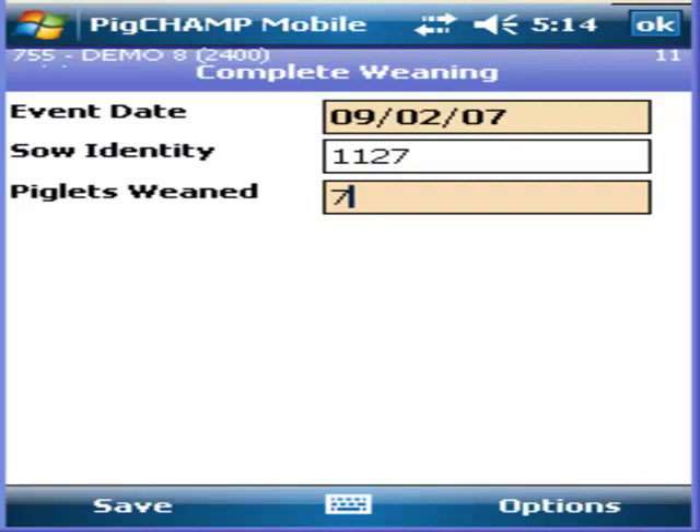Entering a pre-recording weaned date allows users to efficiently record the number of pigs weaned, as well as save time and get an accurate account.